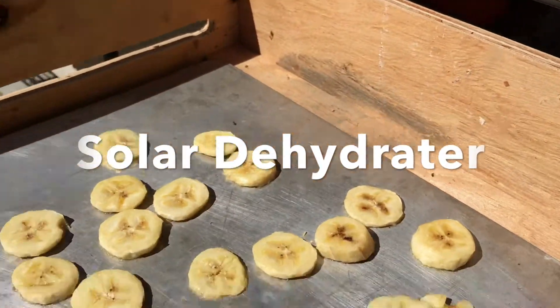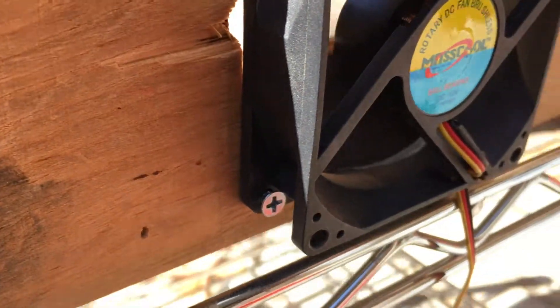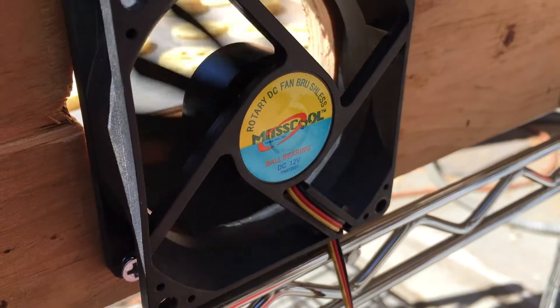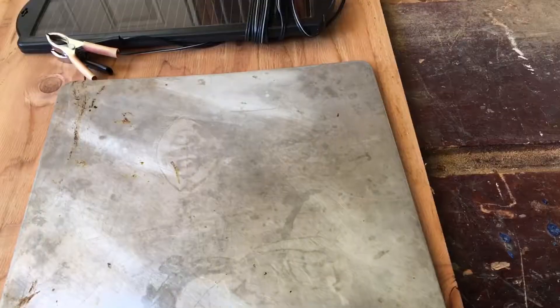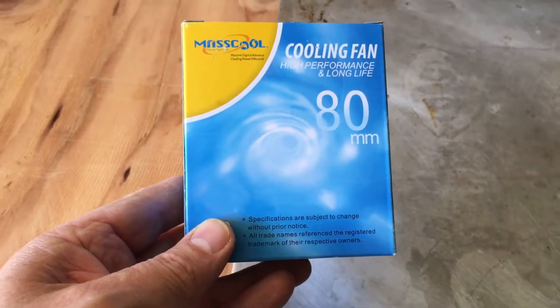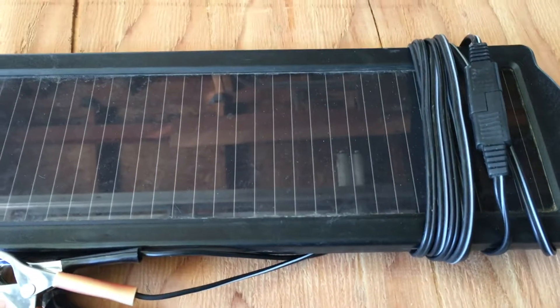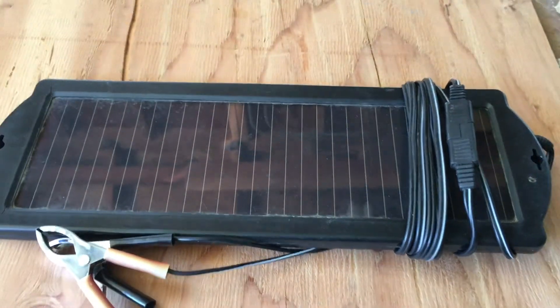Today I'm going to show you how to take a few spare parts and make a solar dehydrator for fruit. I'm going to use a baking pan to collect heat from the sun, move the air around with a 12 volt computer fan, and it'll be powered by a 12 volt solar module that I grabbed at Harbor Freight for a battery charger.